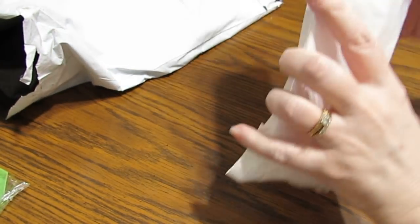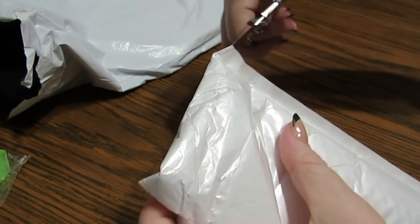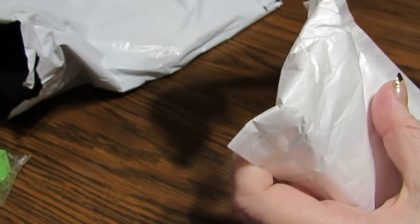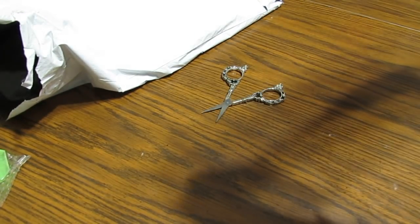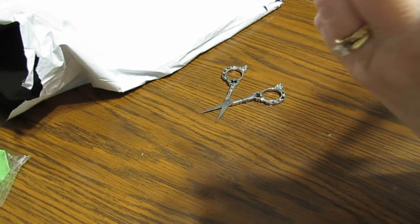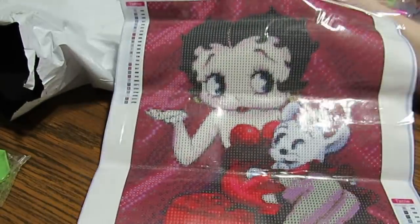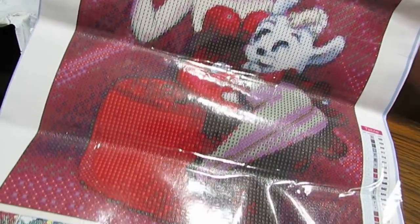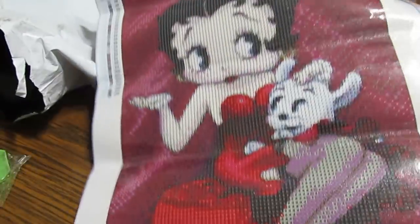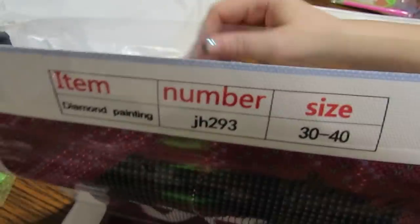I told you I'd grab a smaller one this time. Be careful when you're cutting these that you don't cut the top of your canvas off — I'll start it and then finish it off like this. I remember picking this one out. You guys know I like Betty Boop, and I loved all the reds in this one. Isn't that pretty? It's got purples and reds and it's got her little puppy dog. I've done one of my Betty Boops and I need to do some more. She's so cute. This is a 30 by 40 which would end up being approximately 25 by 35.